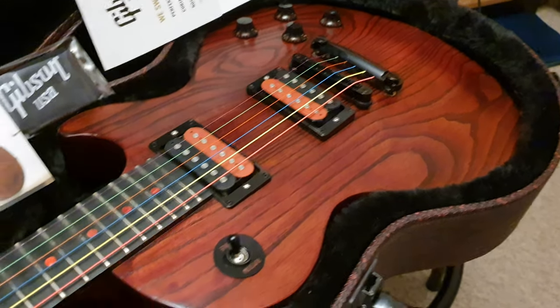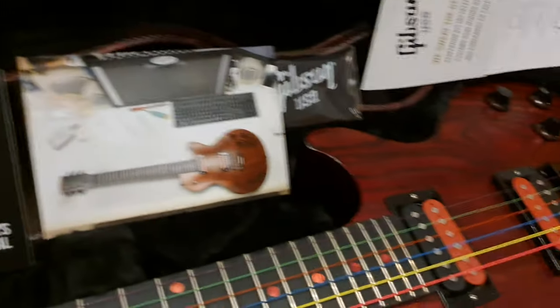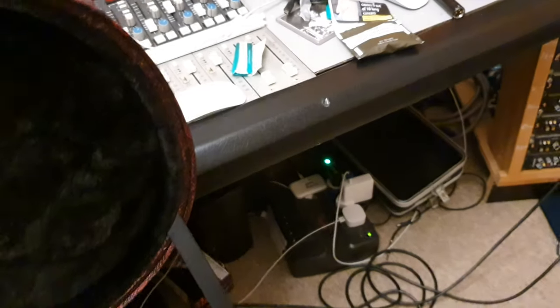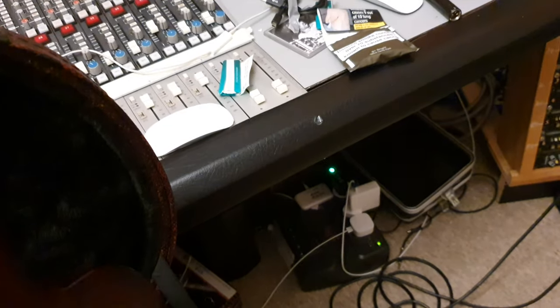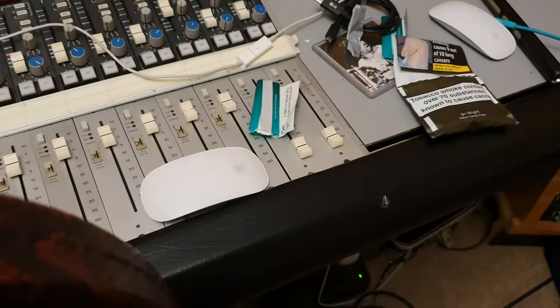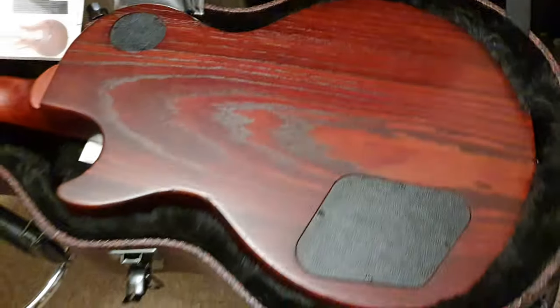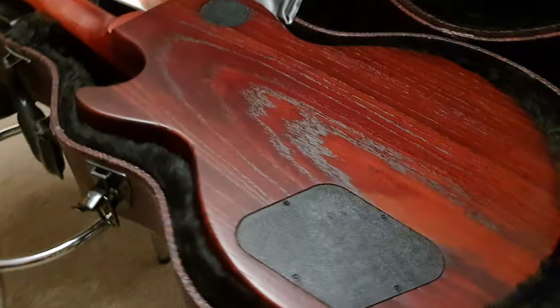Apologies if the lighting's a little bright, but playing around with it here to make sure you have what it really looks like. Let me just take this out of its case. Doing this all one-handed here — paperwork's getting a little stuck. So on the back, again, you can see that beautiful ash finish.